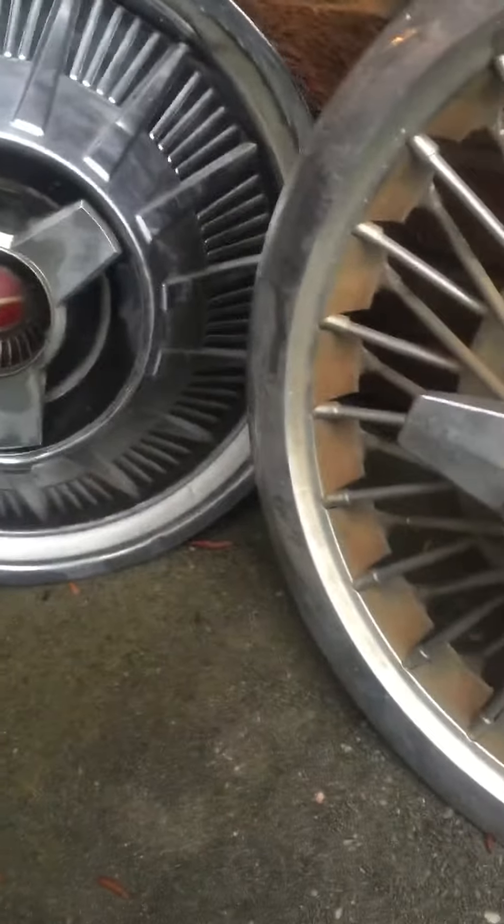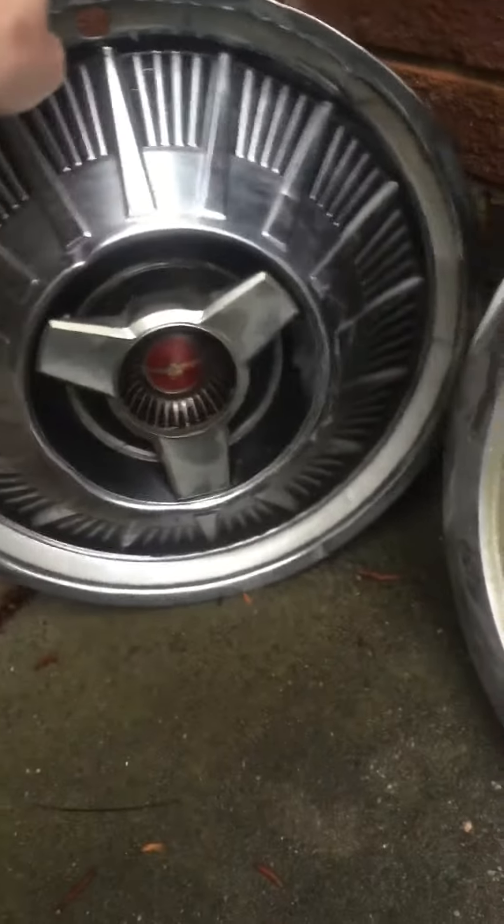The next one is a 64 Ford Thunderbird with the spinner. This one wasn't nearly in this good condition — I had to wash it off, and it was really dirty.